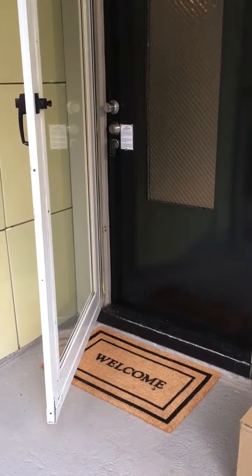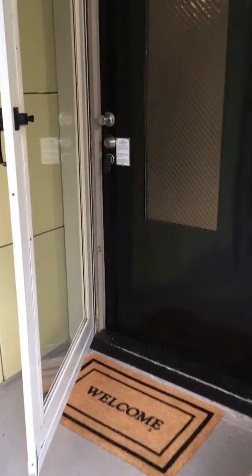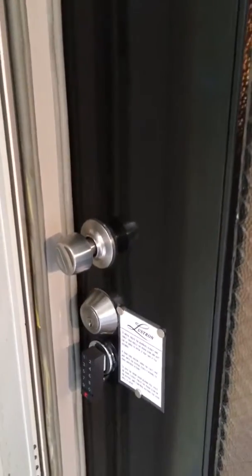Welcome to the Lustrin. Today I'm going to take you through the house as an instructional video to show you around, show you some quirks, and make sure that you have a great time while you're here.